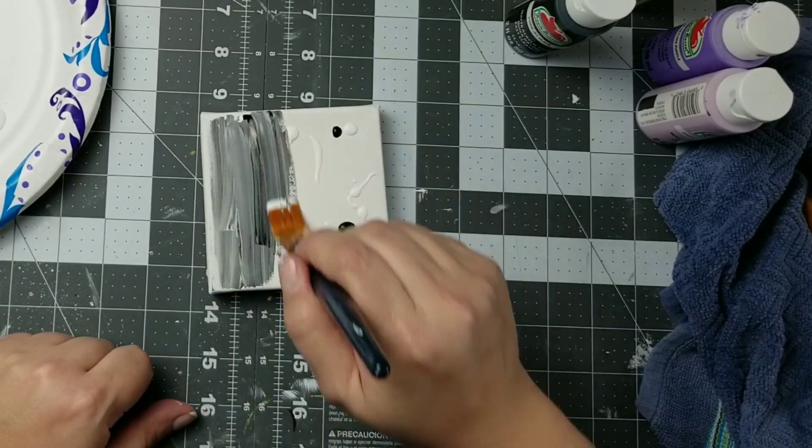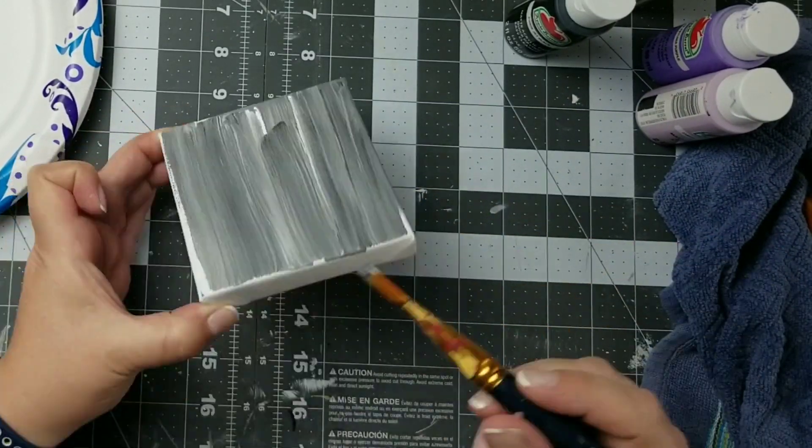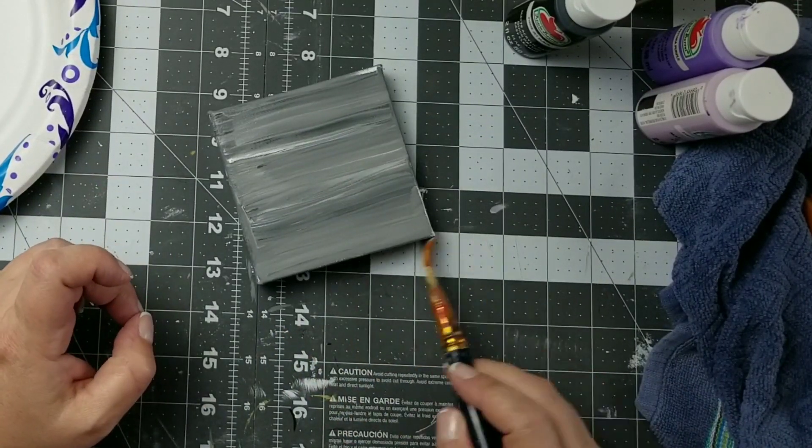Next I'm going to take a 1 inch paintbrush and I'm going to smear that paint together, all going in one direction. This will create a very cool and dimensional background for our painting today.